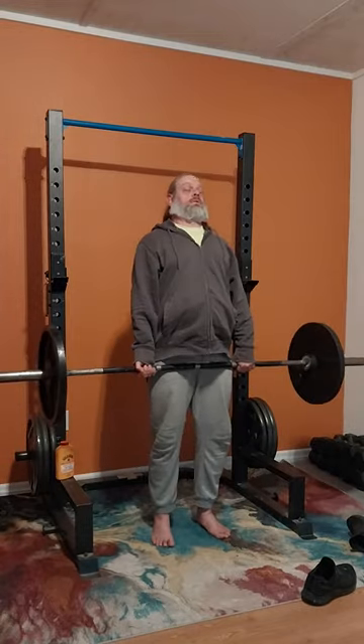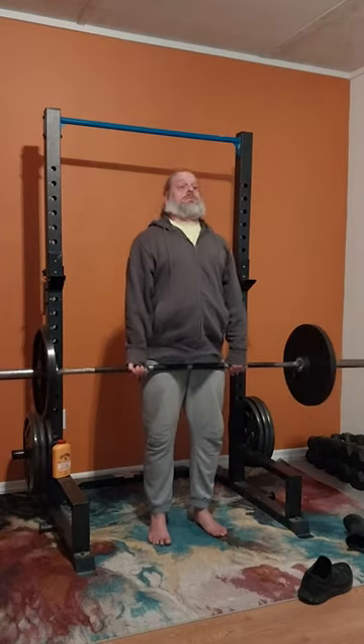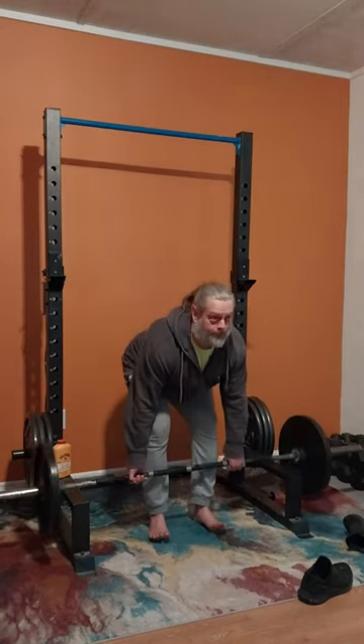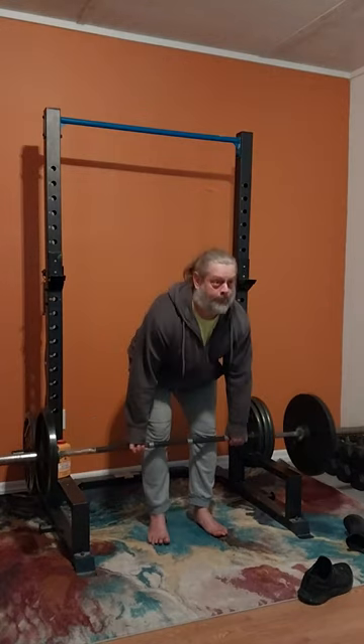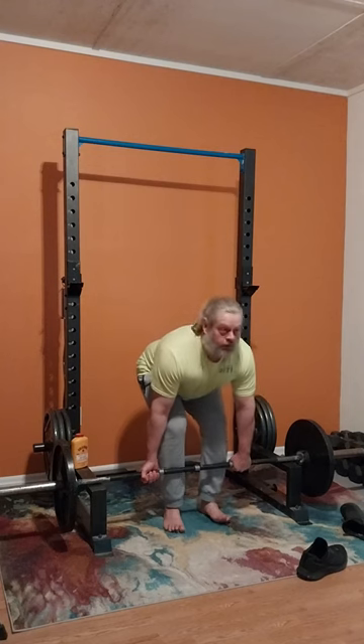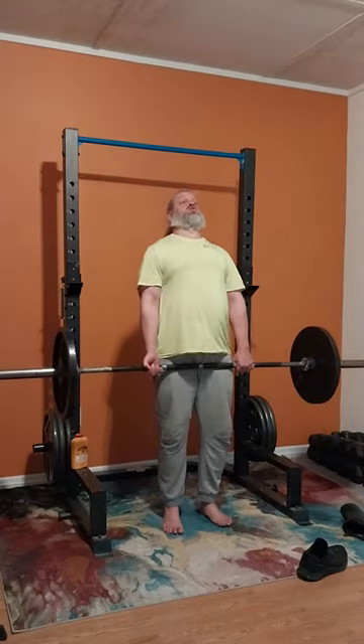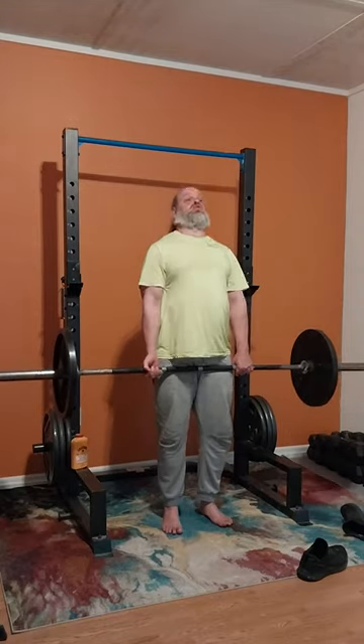Today doing some elevated deadlifts, starting out with 135 — that's what I always do. I always like to get a good warm-up, get my body used to moving some weight. On to set number two, or as I like to call it in Spanish, dos. I don't overdo it on the warm-up reps. I like to just kind of slowly work myself up into the sets and the weights.